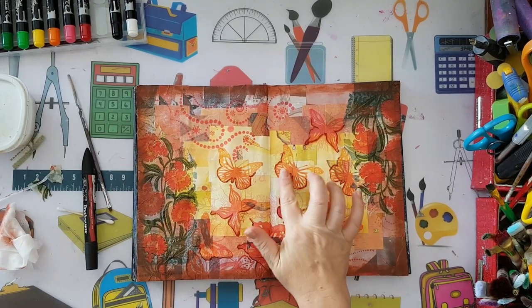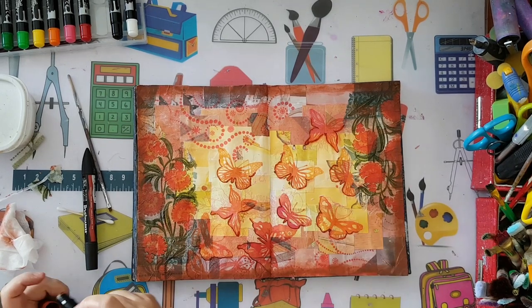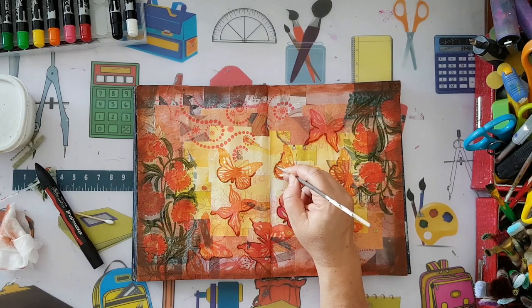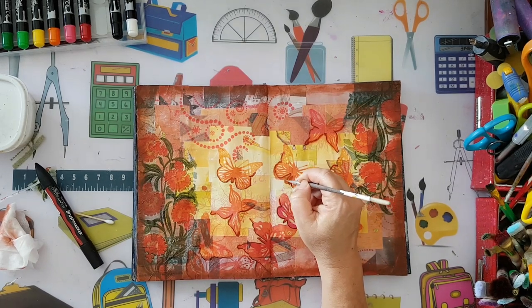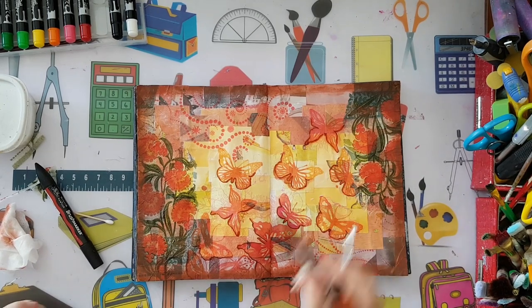Because I do want some smudging underneath, I'm going to be very careful with the crayon - like so. And here it is - a little bit of smudging.